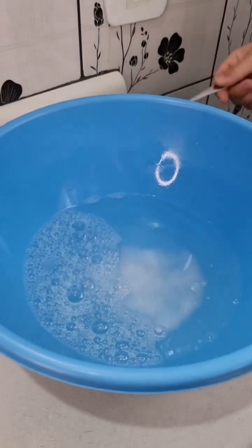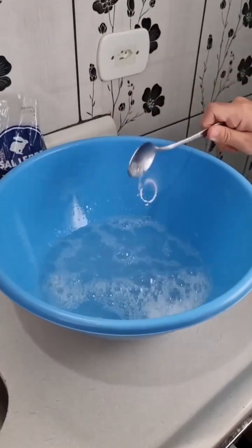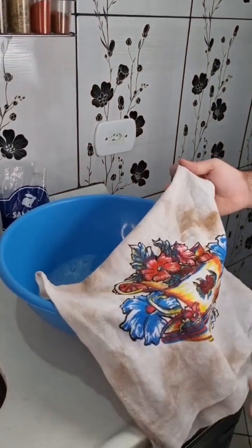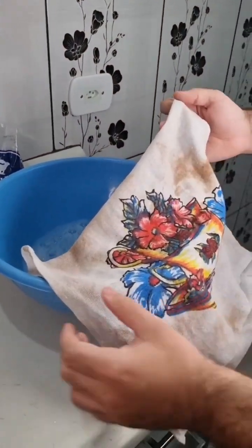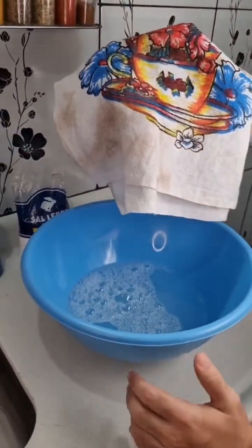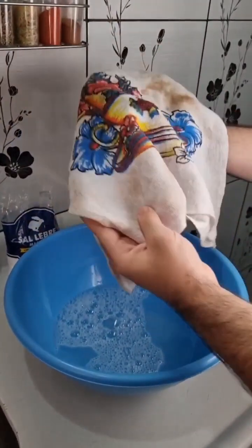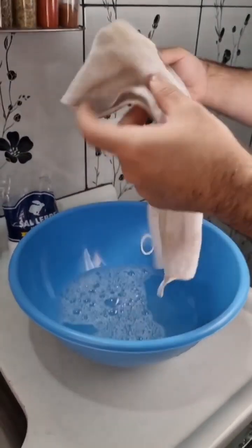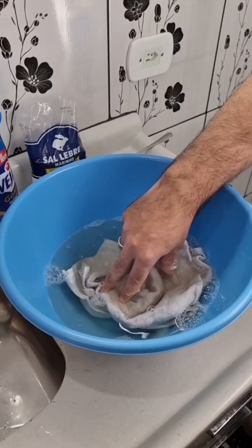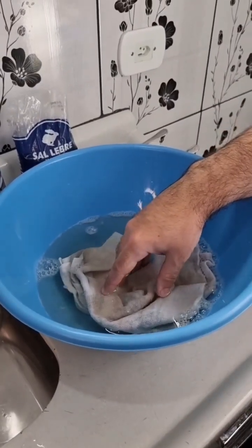Let's mix again. And after mixing, time to get our dish towels. But as I said, you can clean any type of fabric with this. Here I'm using a dish towel just to show you. I made sure to get this really dirty — we made a lot of dessert and cake recipes, and I think there's also sauce, maybe ketchup. As you can see, it's really bad. Go ahead and put it in the mixture. Make sure to soak it very well, dip it all the way in. We're gonna let it soak there for about one hour, then I'll show you how it's gonna be.